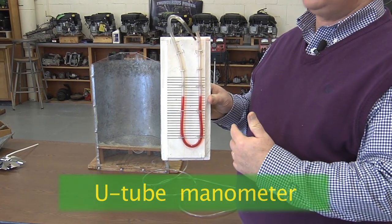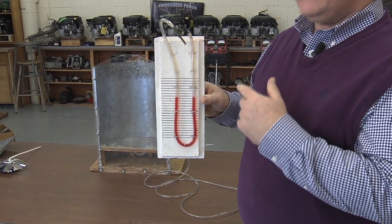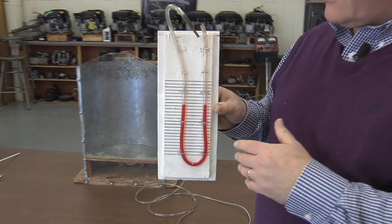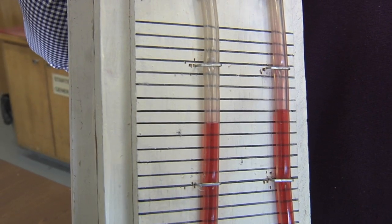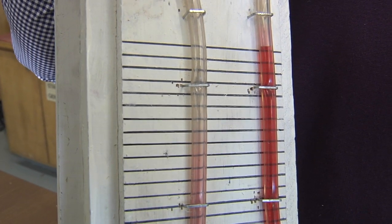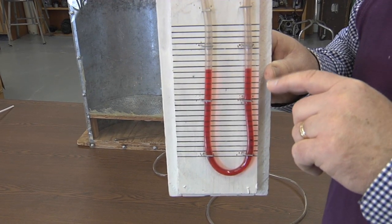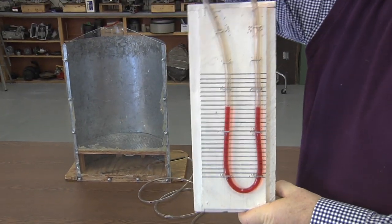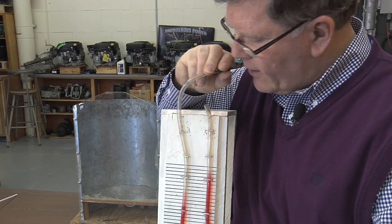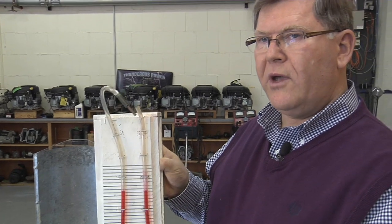A U-tube manometer can be as simple as just a piece of flexible tubing stapled in a U-shape with some water in it — in this case we've got some food coloring so it's easier to see. When we put pressure on one side, it causes the water level to move down on that side and up on the other. We measure the distance between those two water levels in inches — here we have marks every quarter of an inch. So as I blow on this end, we see one level go down, the other go up, and we measure the static pressure.